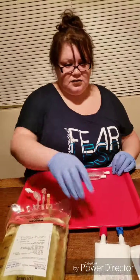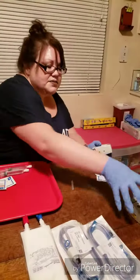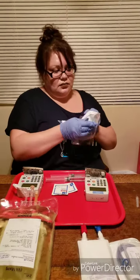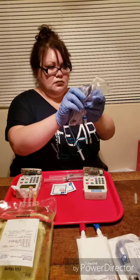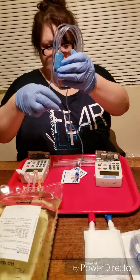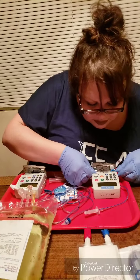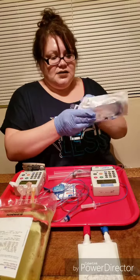Now I need two wipes for Celeste to clean off her ports. I'm going to take her pumps — we have one for lipids and one for the TPN. Here is our tubing replaced. Everything's on my tray, so it's completely sterile. Then I'm going to put it in the pump. We're going to do the same for the TPN; that was the lipids.